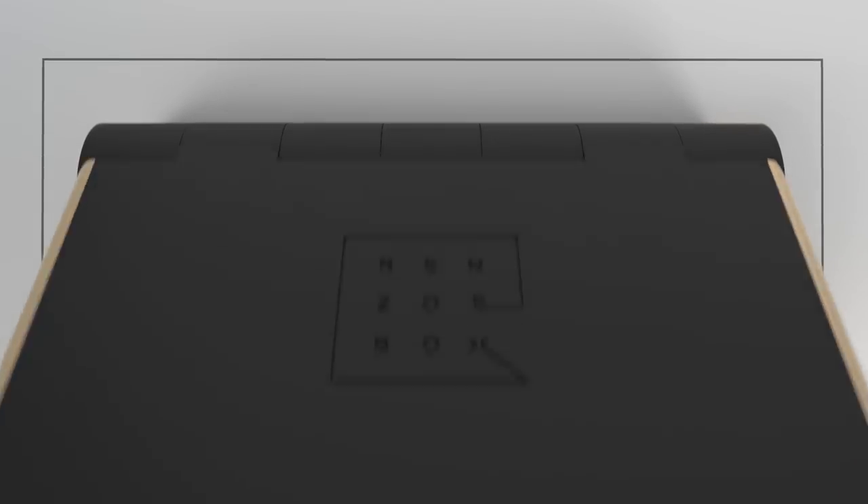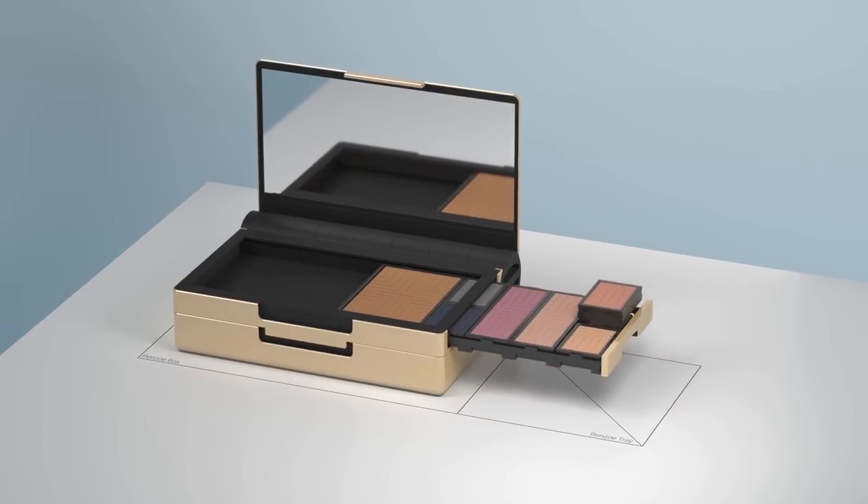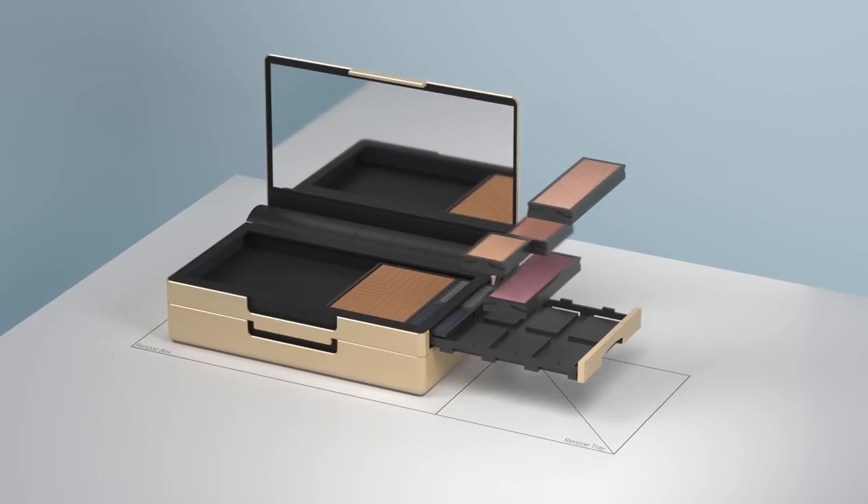This is Renzo Box, the elegant new system to manage your makeup. Using interchangeable Renzo pods, you can mix and match colors, products, and brands.